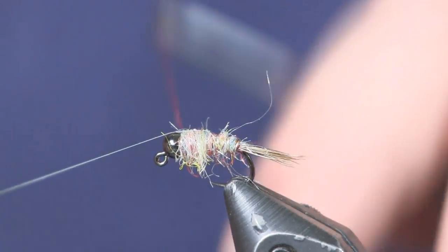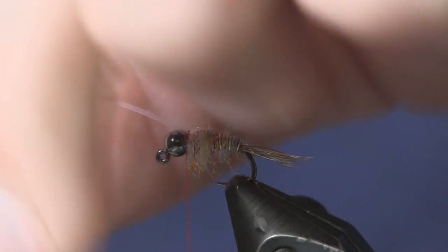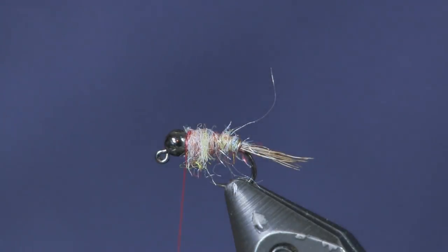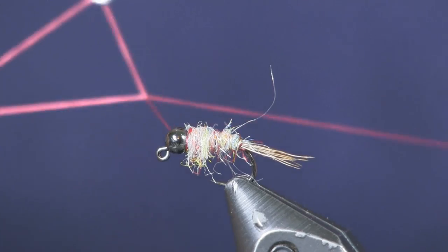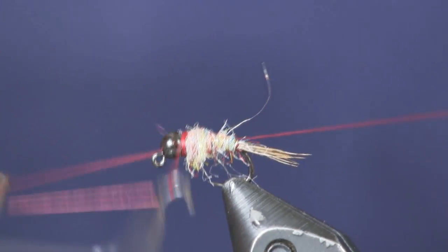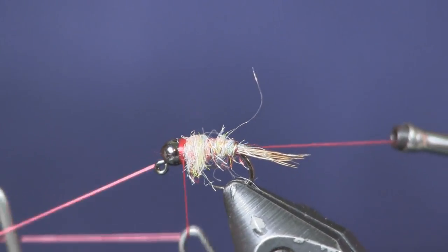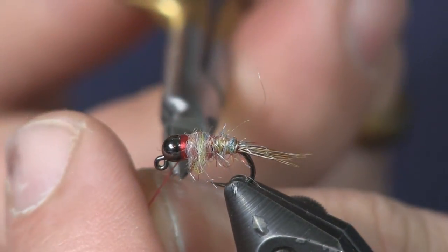Now we're going to pull our wing case over, wrap it down with about two or three wraps, get it centered, wrap in front of it, and trim that off. Last thing I'm going to do is whip finish and make my collar with this red thread — that's why we're using red thread, to make the collar. I didn't make many wraps when tying down the mylar so that my whip finish wraps create the collar without it getting too big.